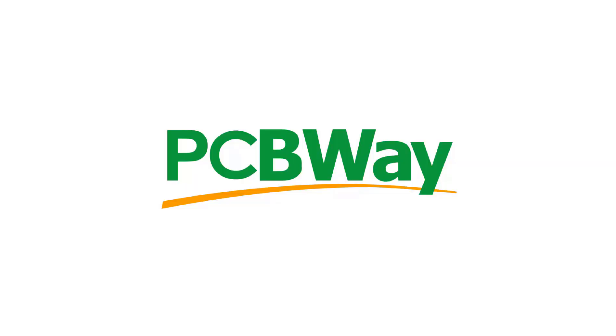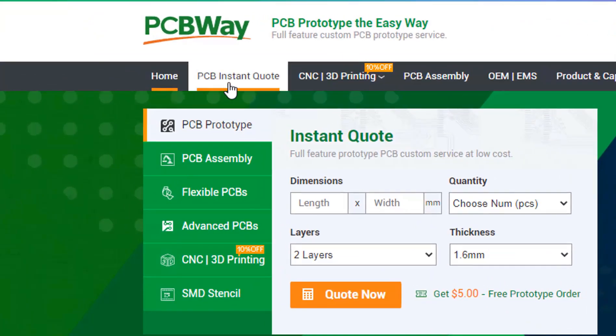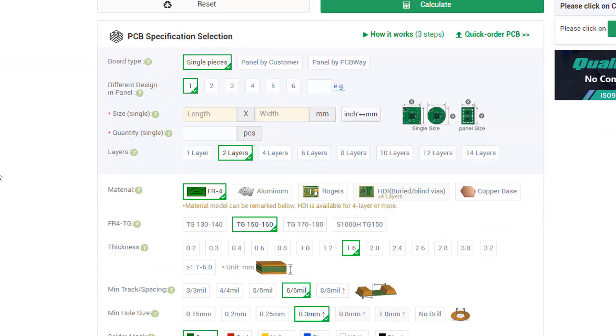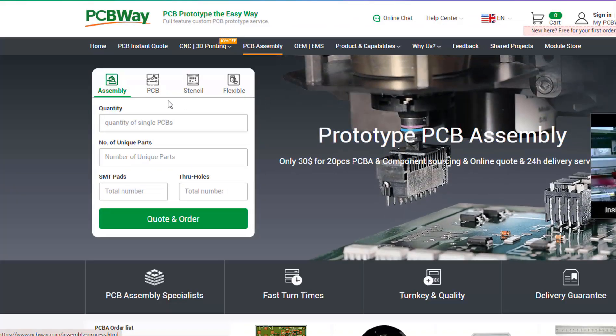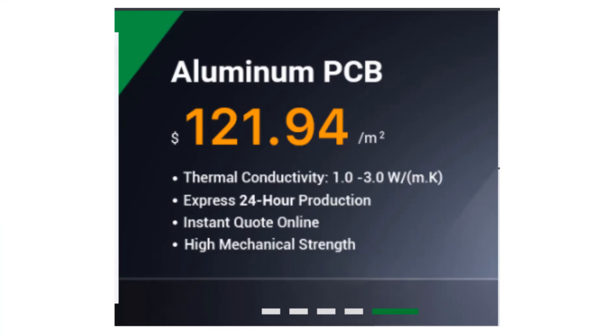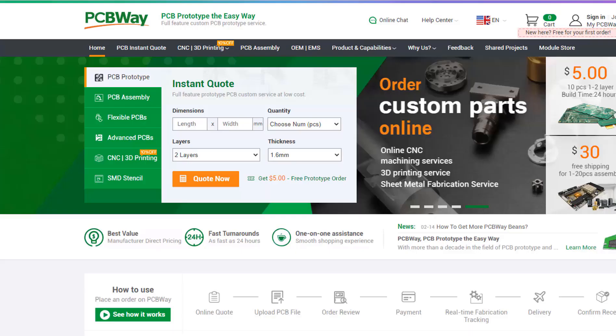This project is brought to you by PCBWay. What I really like about them is that you can get 10 professionally made boards for around five dollars. On their website, just click on 'Get Instant Quote' and you will see how much the PCB will cost. They also offer other services like PCB assembly, 3D printing, CNC machining, aluminum PCBs, and their latest special offer of flex and rigid flex PCBs. The link will be in the description, so go and check them out.